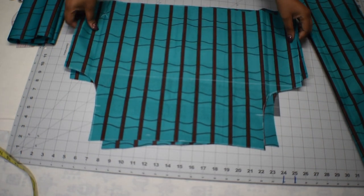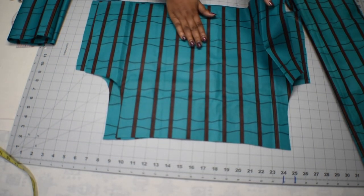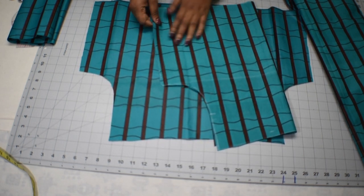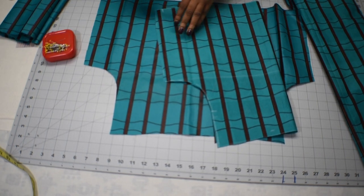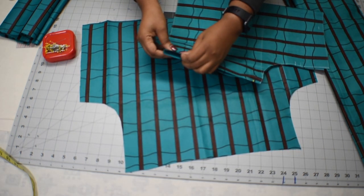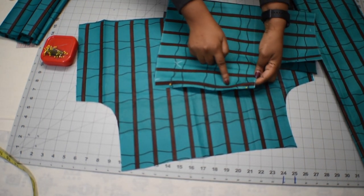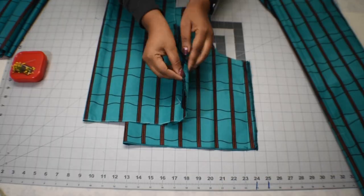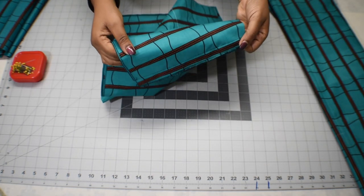Now we're going to grab our sleeves. With right sides facing each other, we're going to fold and pin them together, making sure the sides are aligned properly. When done pinning, take it to the machine and sew with one-inch seam allowance. Do the same thing to the other side. I'm done sewing the side seam of the sleeves and I've also finished the edges of both sleeves.